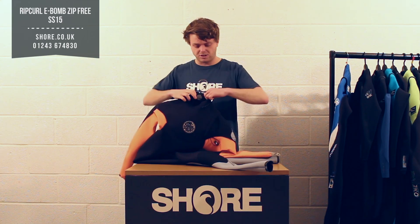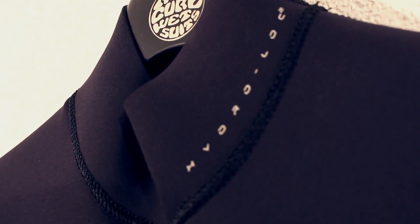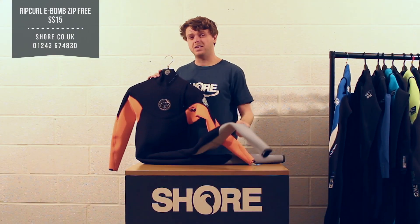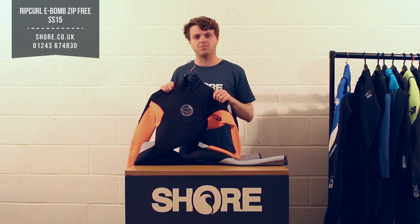It has nice features like a hydro lock collar — no stitching on any of it, so it goes around your neck really nicely with a nice clinch there. I'm wearing one of these this summer and it really does offer the most flex I've ever had in a wetsuit — really, really flexible out there.